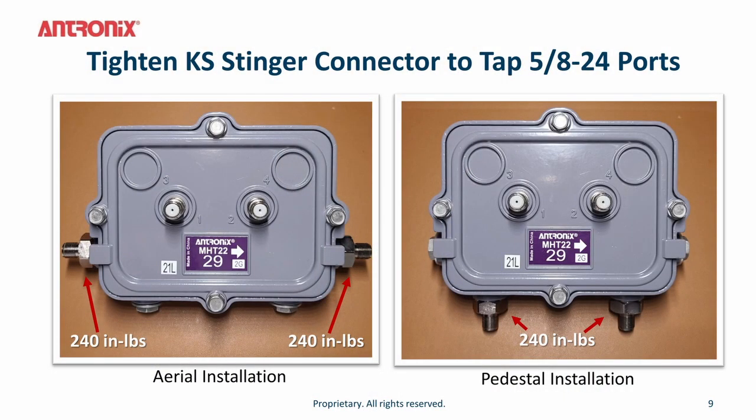Ensure you tighten the pin connectors to 240 inch pounds into the tap. The left photo shows aerial installation where connectors go left to right, and the right photo shows pedestal installation where cables go up and down. The screwless scissor mechanism features a 1000 gram retention force on the pin connector to ensure high reliability during all weather conditions.